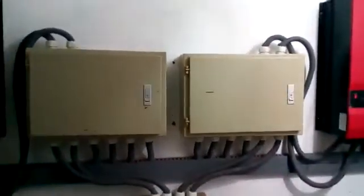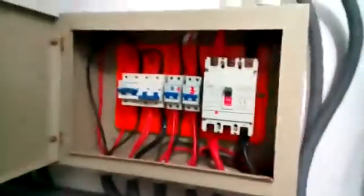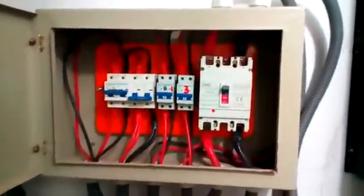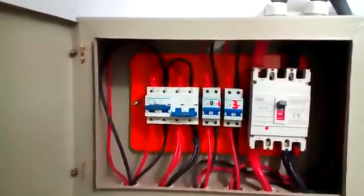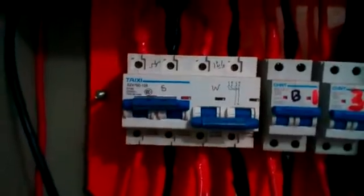These are two changeover switches for managing the load, and these are two DB boxes for the wiring, circuit breakers, and one more for the battery. For the parallel battery banks, all wires come here and connect in parallel via two bus bars. There is one main breaker for the battery of each inverter, two breakers for PV, and one changeover — which is currently on the solar position.